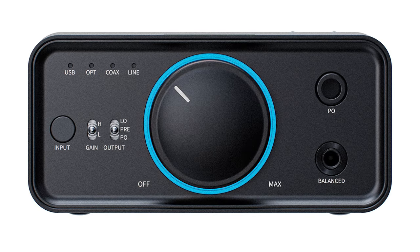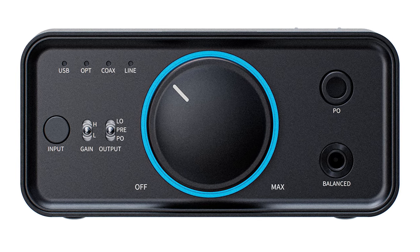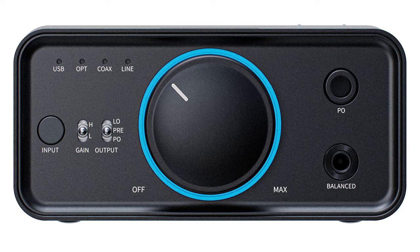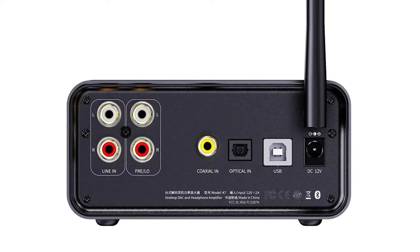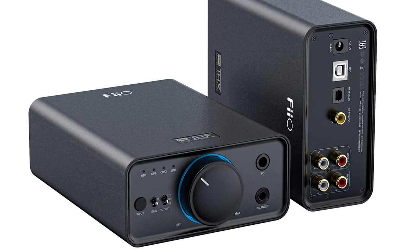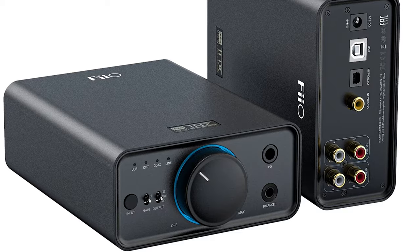Moving on to the second recommendation, we have the FiiO K7, which happens to be my personal choice for desktop listening — it sits right here on my desktop. At $199, the K7 offers exceptional value, featuring not one but dual AK4493SQ DAC chips paired with dual THX AAA 788+ amps. This setup ensures a highly refined audio experience thanks to a six-stage audio circuit that meticulously separates analog and digital sections to minimize crosstalk. With comprehensive connectivity including USB, optical, coaxial, and RCA inputs plus 6.35mm single-ended and 4.4mm balanced outputs, the K7 is versatile enough to accommodate any headphone setup. Its standout feature is the combination of DAC and headphone amplifier performance, providing clarity, depth, and power that far exceeds its modest price.